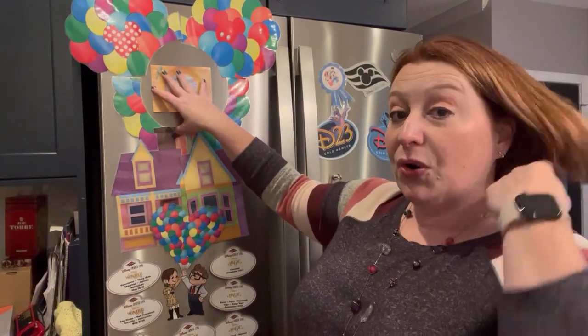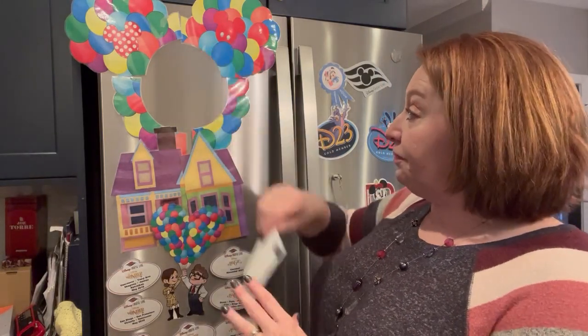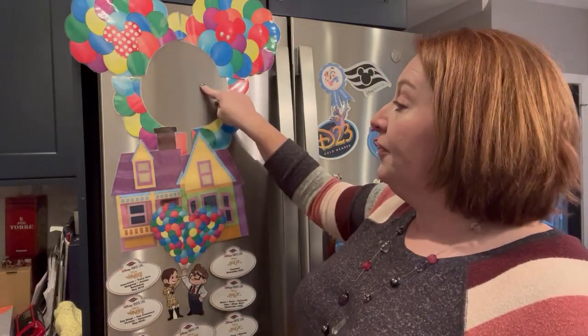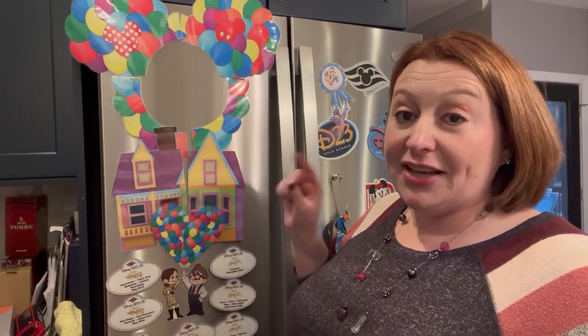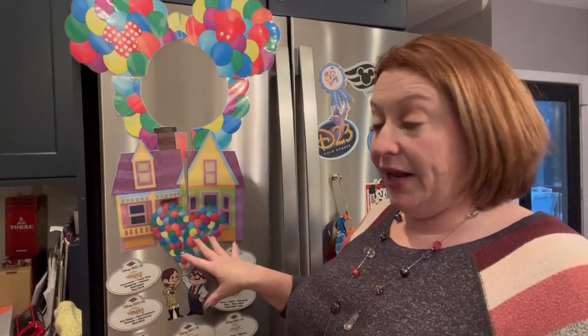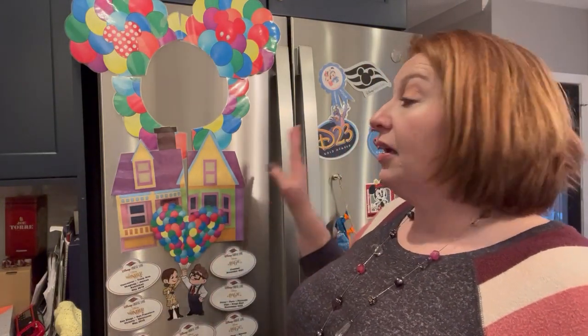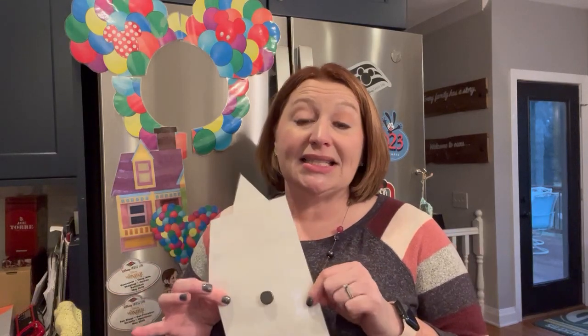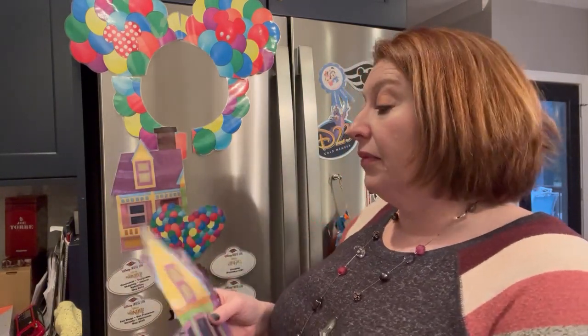This represents the porthole that's on the outside of your door that also has your room number — it's cut so the porthole goes right in there. We love Carl and Ellie and all things Up, and it was our honeymoon cruise, so we did a Carl and Ellie theme. We got these graphics from a Facebook group, printed them out ourselves, cut them, and laminated them. On the back we use magnetic dots — I prefer magnetic dots to magnetic tape because I think they hold better. Magnets with tape tend to slide and move when you shut your door.